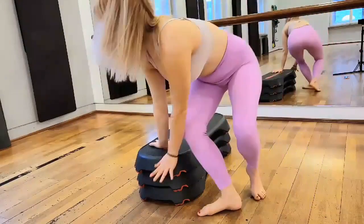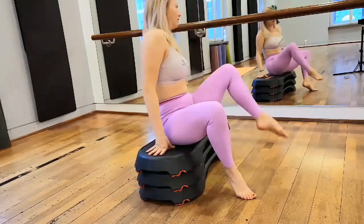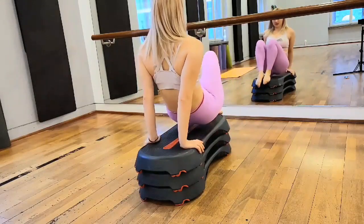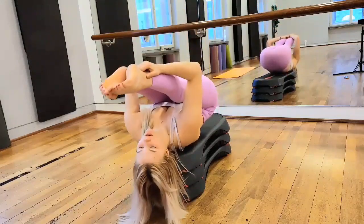Hello my friends. Today we are doing a bike. This is the horse. You go down and move on yourself.